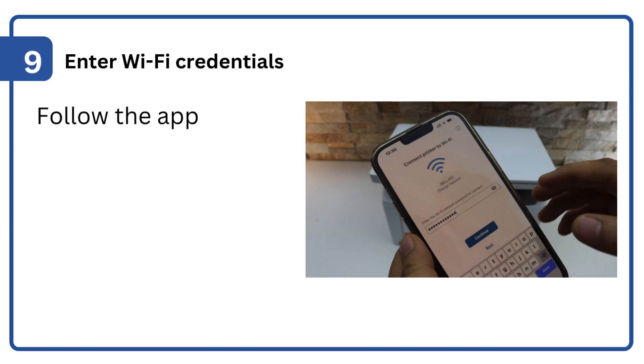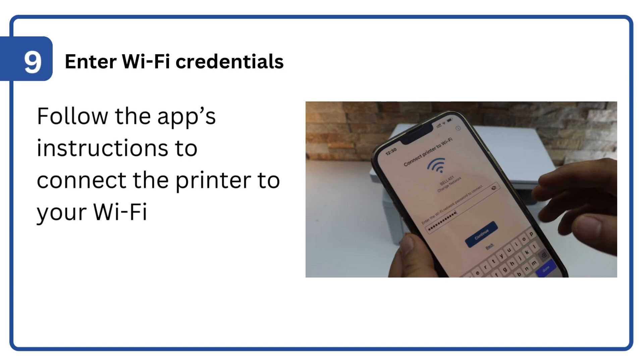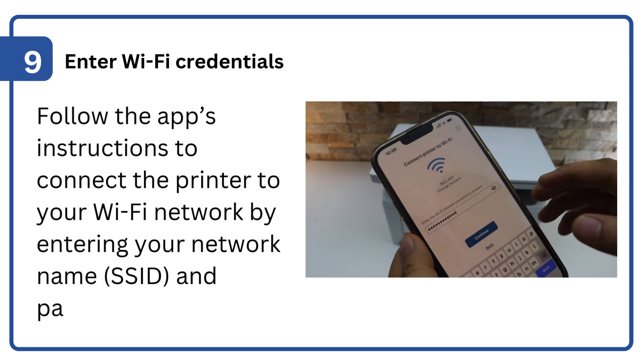Step 9: Enter Wi-Fi credentials. Follow the app's instructions to connect the printer to your Wi-Fi network by entering your network name (SSID) and password.